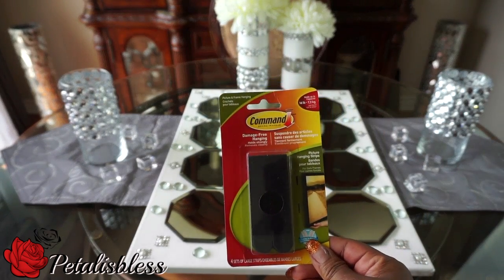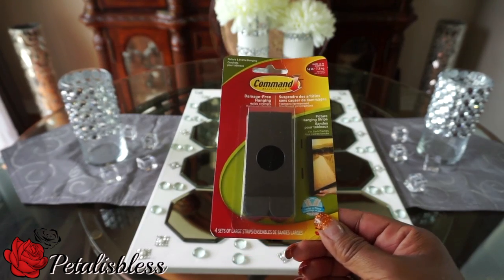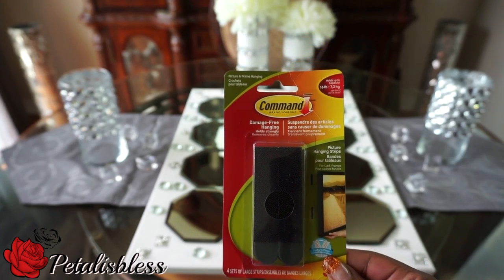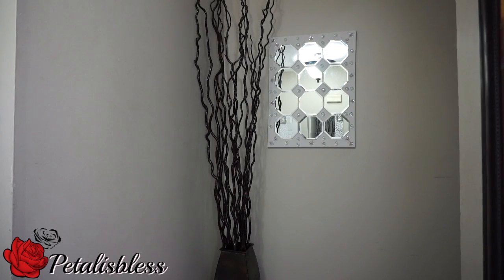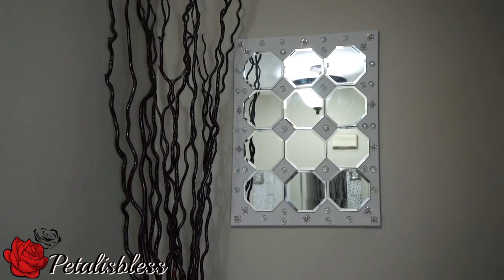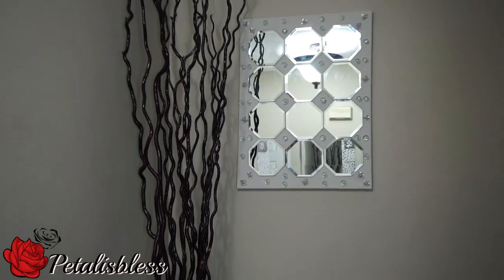I'll be using command strips to hang it up on the wall. I love my command strips and you can find them at Walmart. Here's where I hung it up — in the entrance by my stairs. This wall here was all blank and I wanted a little wall art to put there like I told you, so this is where it is, you guys.